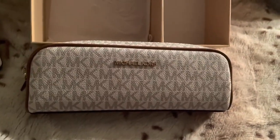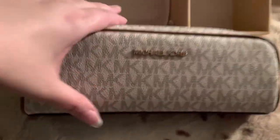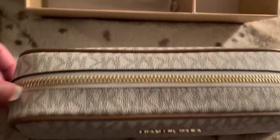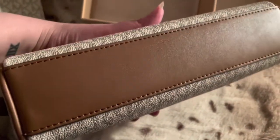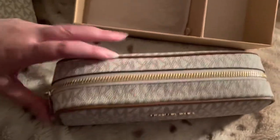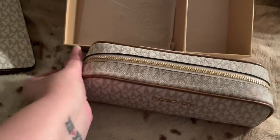The thing I'm most excited about is the pencil case — it's pretty big. I didn't realize how big it was but it's fine. It has Michael Kors in gold lettering, and it has a leather trim. I like the bottom — it doesn't have any feet but it has a nice brown leather base with a gold zip.